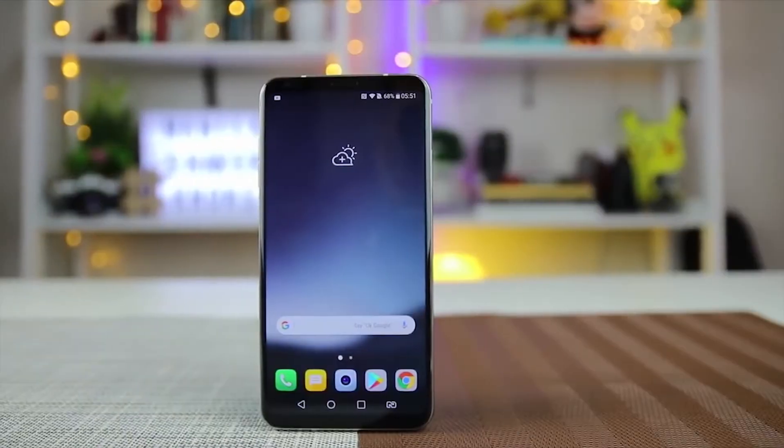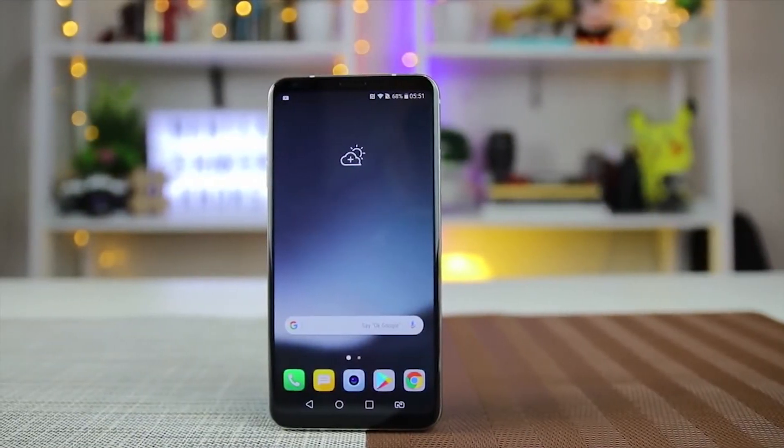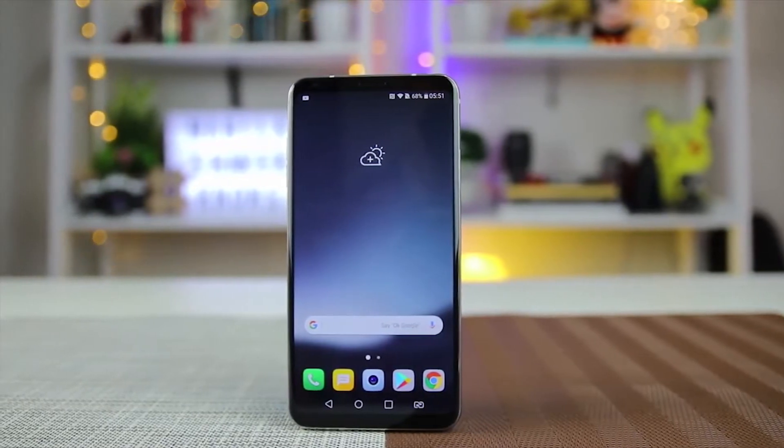This phone's aspect ratio is 18:9. For screen protection, the LG V30 Plus comes with Corning Gorilla Glass 5.